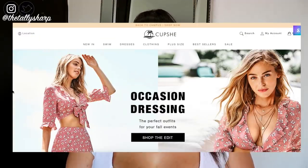Hi Tally Ho's, welcome back to my YouTube channel, or if you're new, hello! My name is Tally Sharp, and it would literally mean the world to me if you could hit that subscribe button and become part of my Tally Ho community. So today I'm doing something a little bit different — I'm doing a Cupshe swimwear haul.